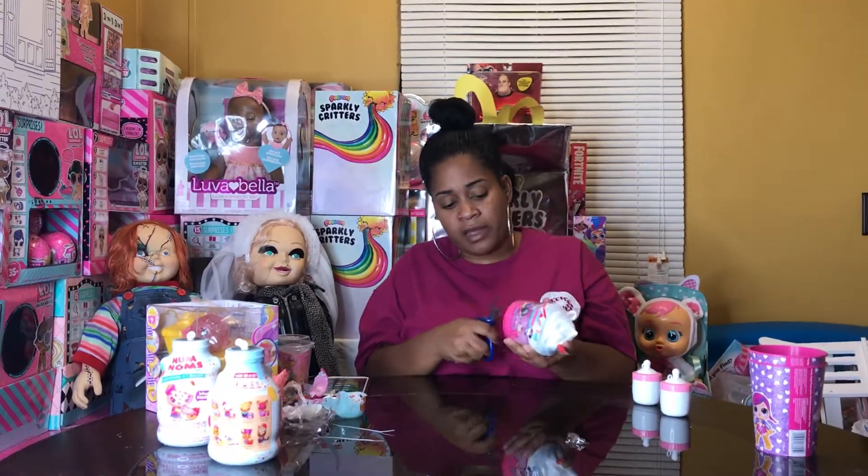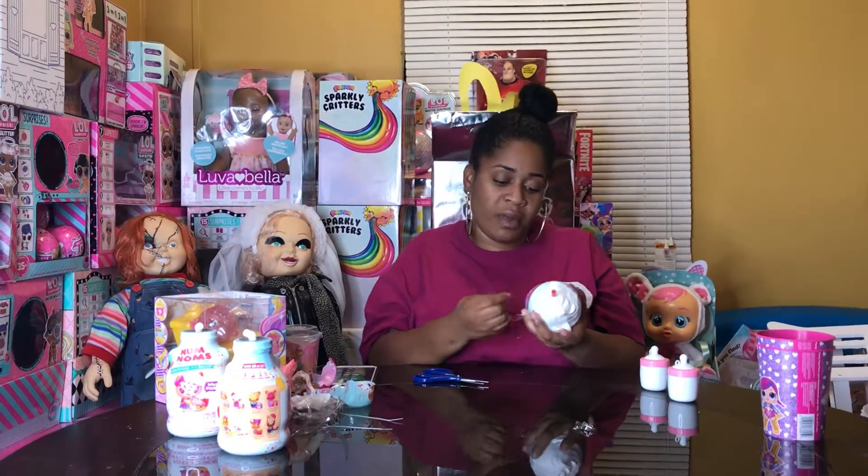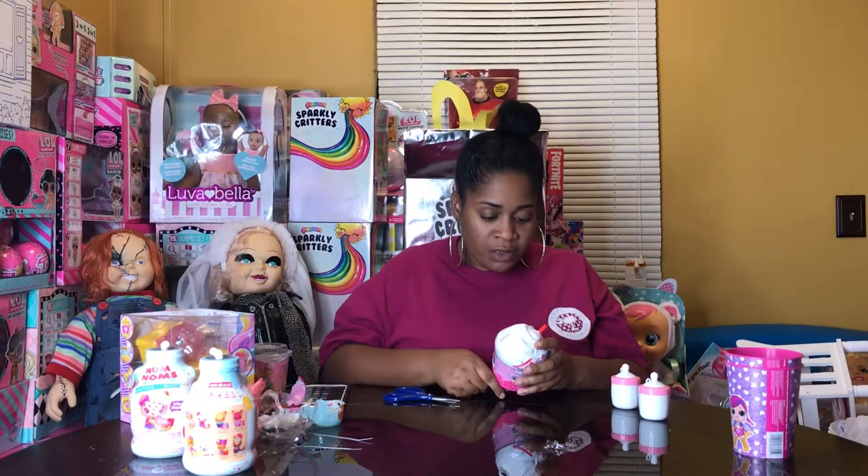Don't cut yourself! If you're opening this at home, as I say in all my videos, please have an adult assist you with this. And please don't forget to like, comment, and subscribe to our channel.